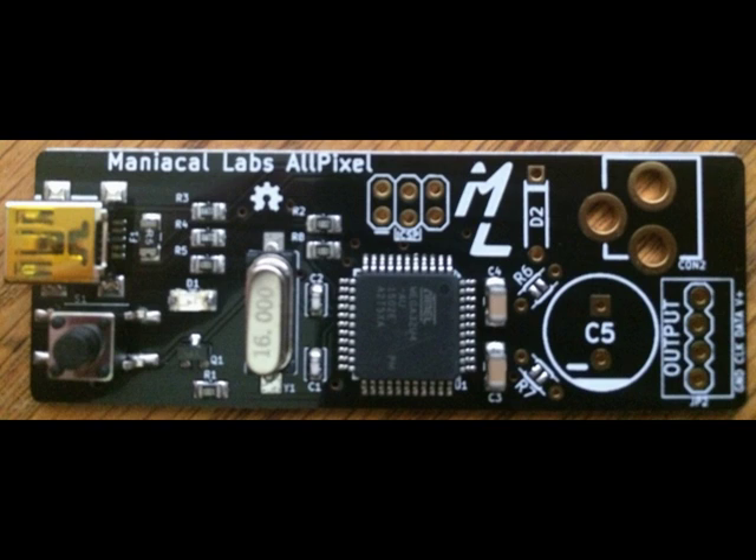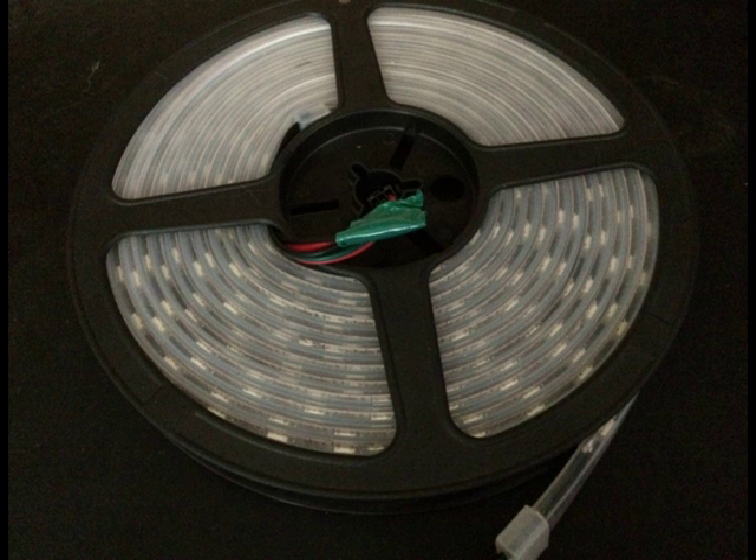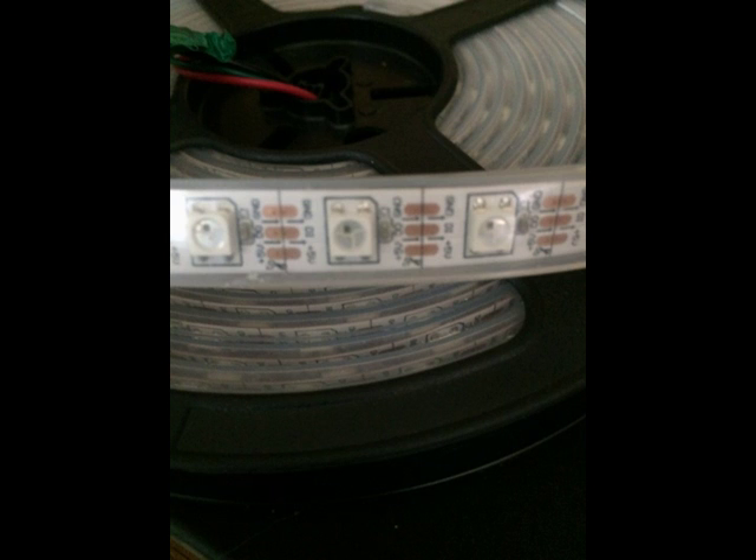which means that you can set any LED to any color that you want. Here I have a picture of 300 LED pixels — individual LEDs with three colors that can be combined into 24-bit color, or 16.4 million colors. This is the spool in its non-energized form.